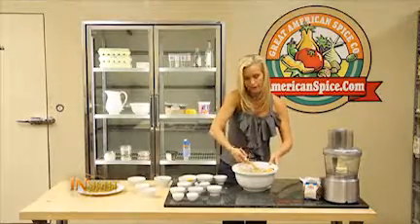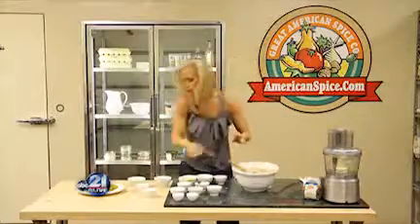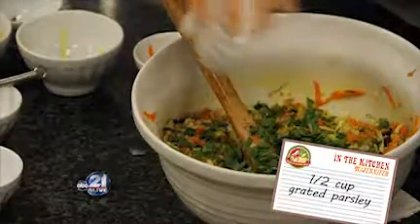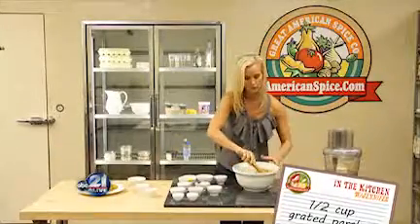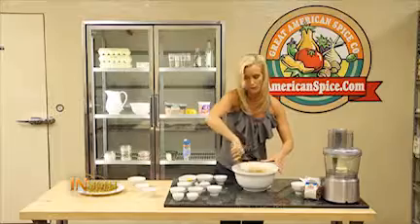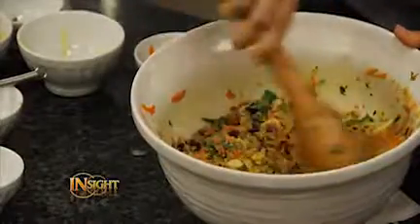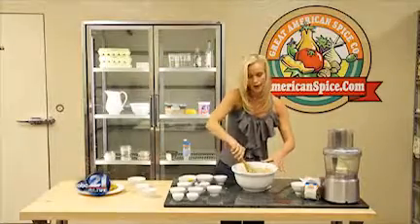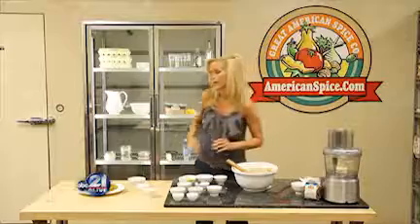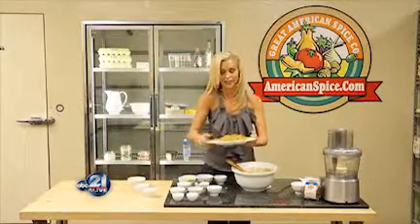We're going to finish it with a little parsley for some more color and really just for some good fresh herbs. No matter what it is — basil or parsley or whatever — it's just a great way to finish off the dish and makes it a little more special. And so now it's as simple as that: super quick, super fast, and we have this beautiful finished dish of holiday quinoa.